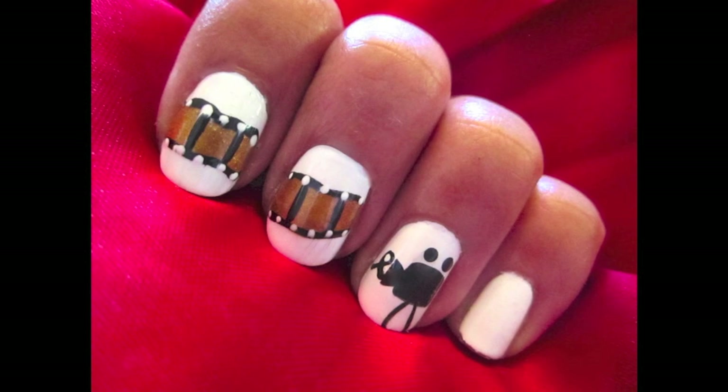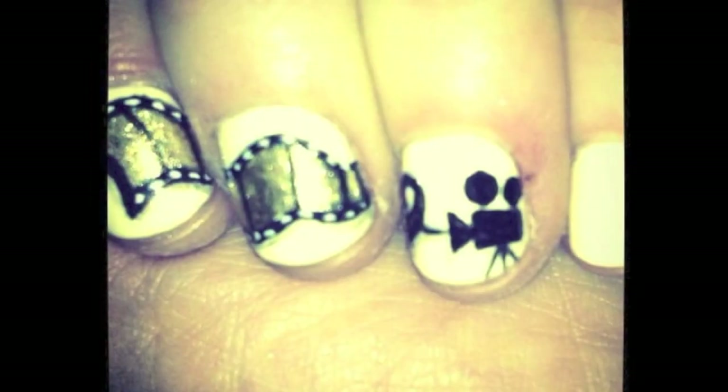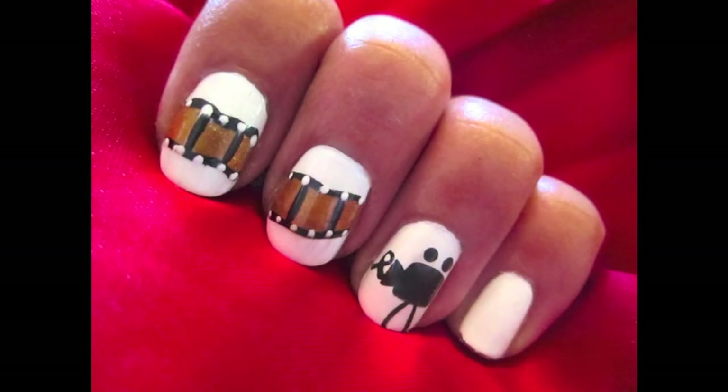This design is inspired by the nail art design that actress Zooey Deschanel wore to the Golden Globe Awards this year. It's perfect for any award show, or maybe just for a girls night out at the movies.